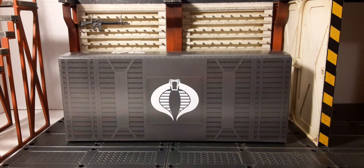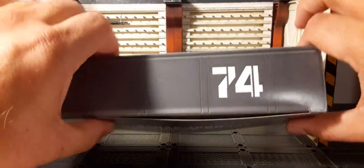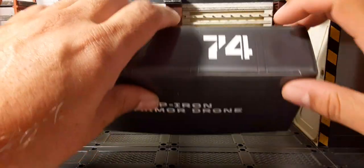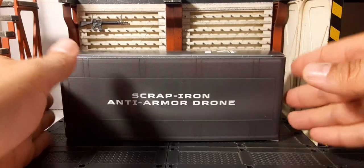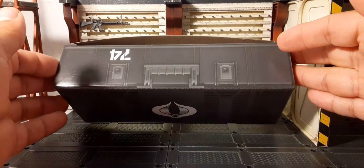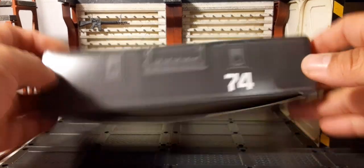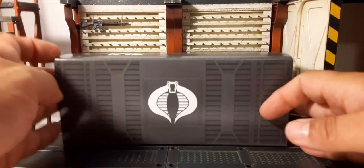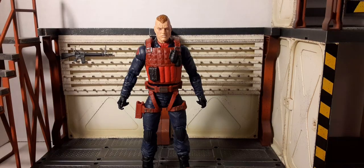We do get a larger, more deluxe-size cardboard generic crate with a nice Cobra insignia on it — you could cut that out and use it for something. The box is really thin. It has a 74 on it, and inside it's quite heavy — you can see where half the weight is coming from. There's the Scrap Iron anti-armor drone on the box. Let's take a look at all the stuff inside and first up, the man himself, Scrap Iron.